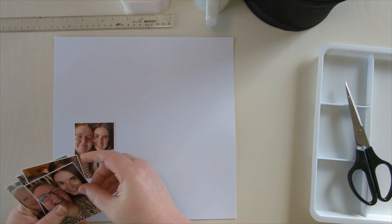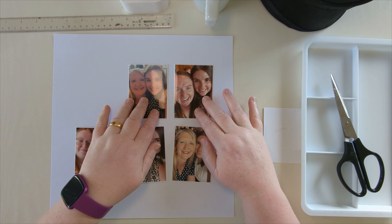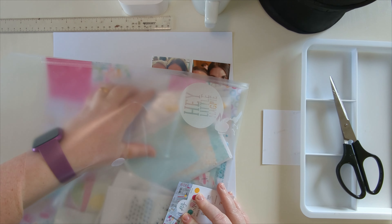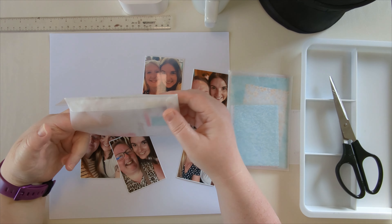Hey scrappy friends, welcome back! I was a bit lax in recording the welcome to this one. I actually recorded this video whilst in Scotland and went to do a nice welcome intro with the sea behind me and forgot. Anyway, this layout is using the Zestful collection from DLF Design.